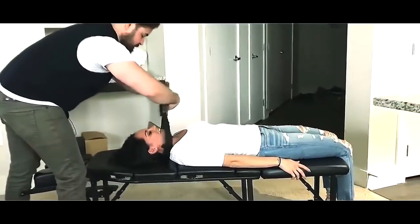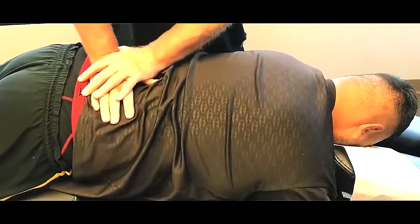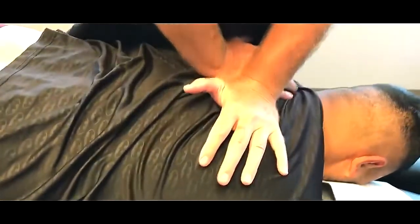There you go. How was that? That's all nice, actually. Good adjustment. There you go. Crack Addicts is going to love you.